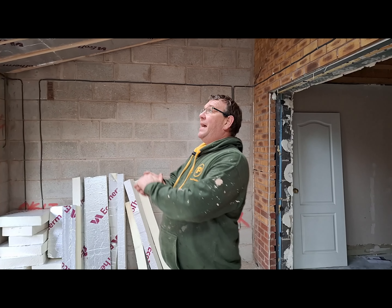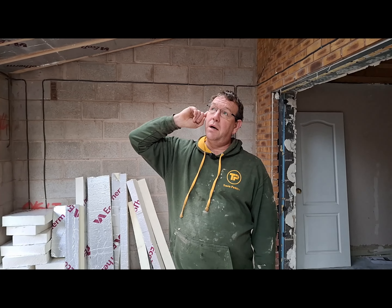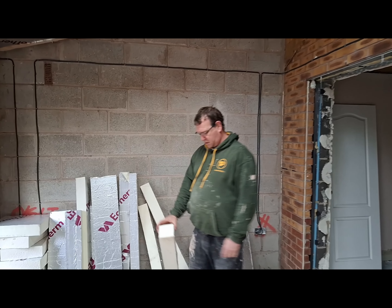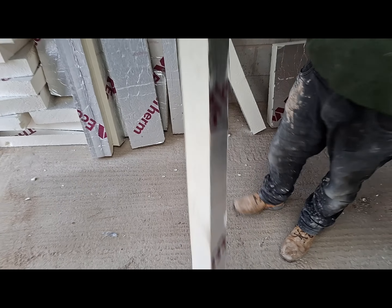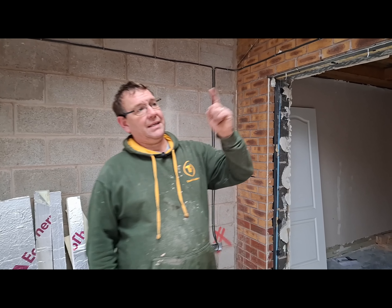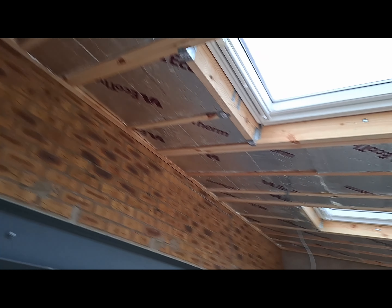Friday we had a bit of a spare day so we came and insulated the first layer of Kingspan in between, which is 100mm - beefy stuff. Then we've got a layer of 50mm and then the plasterboard. But we want to counter batten this first this morning - let me show you the simple reason.